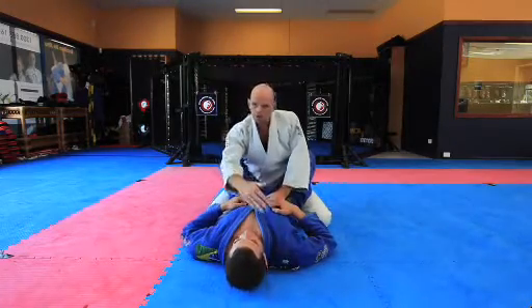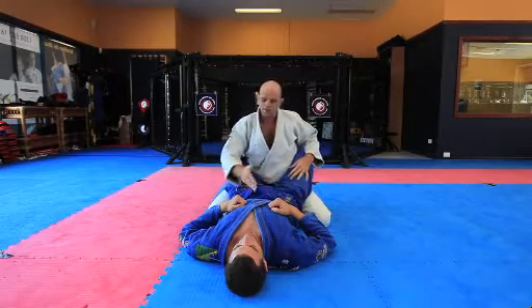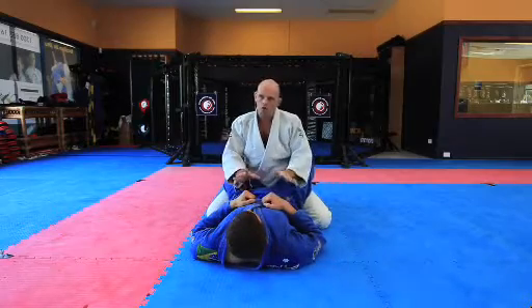First thing we've got to do is imagine the body as an eye — a line across the shoulders, a line across the hips, and a line down the centre. First thing, we've got to control this eye. We'll start at the top.